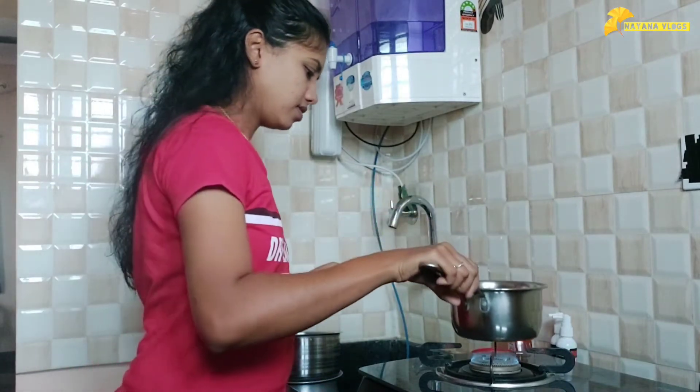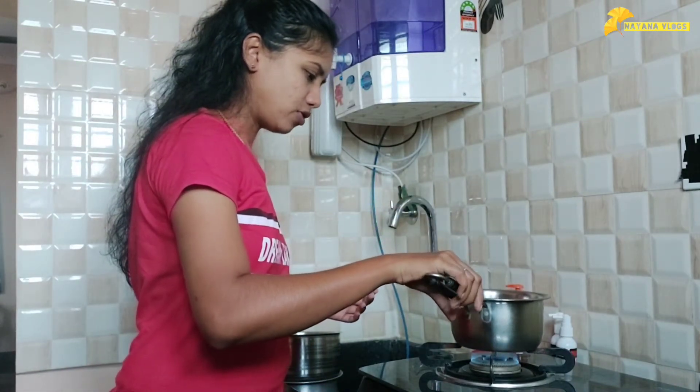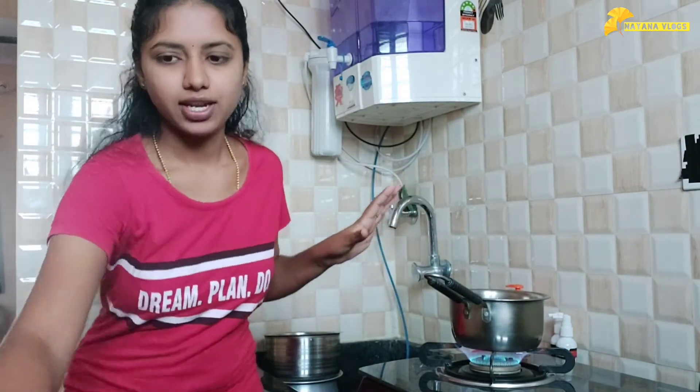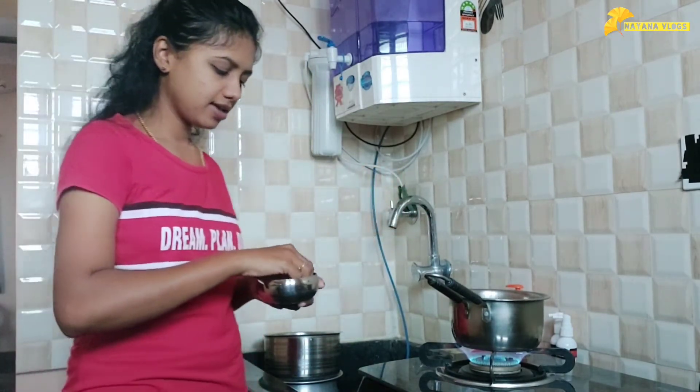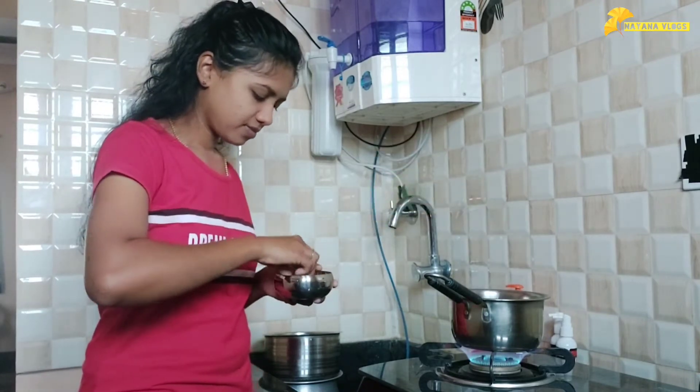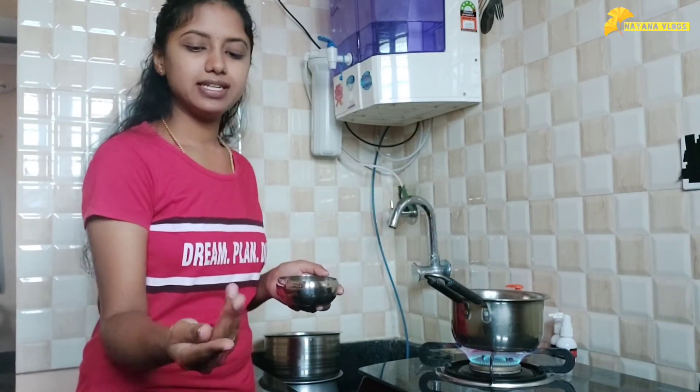So, this is how you prepare this. I'm going to toss it now. I'll turn on the gas. One glass — I'm going to put it in the water. I need to use it with the water, one glass.